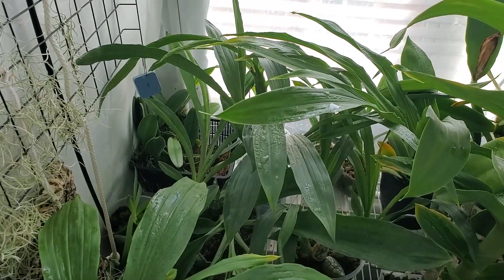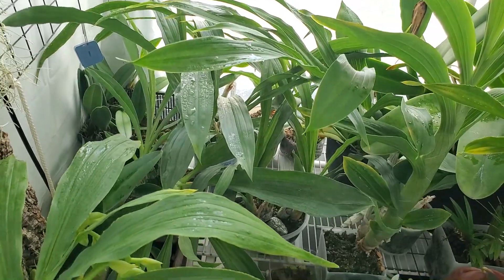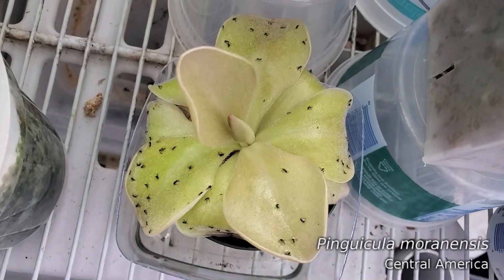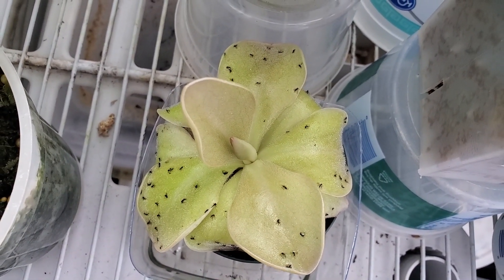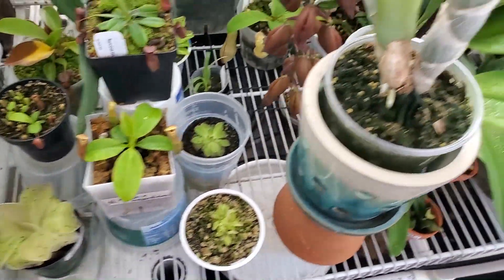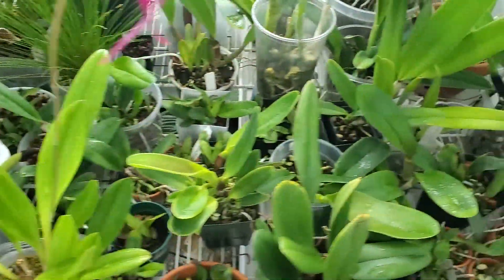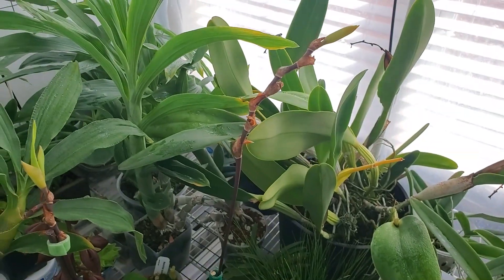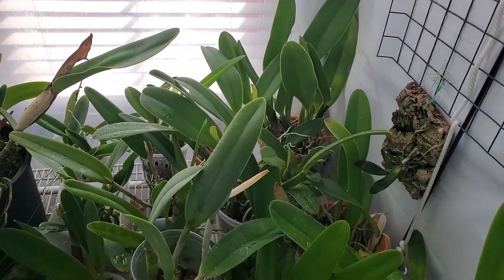That's the goal. I worry a little bit about the Pinguicula, because with the misting system their leaves kind of stay wet, and they don't really like that. We'll just have to be really careful and keep an eye on them. I'm hoping this won't be a permanent arrangement — maybe a two to three week arrangement, until the spider mite population is under control. But we'll see. Always fun with the orchid collection.